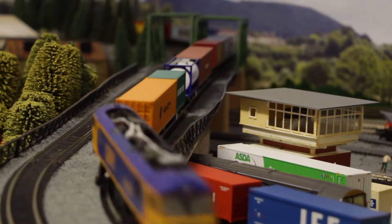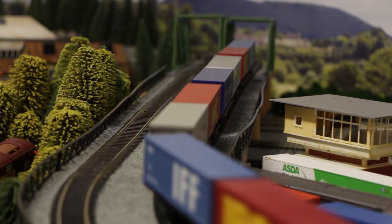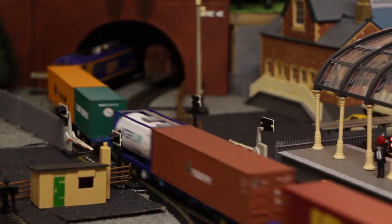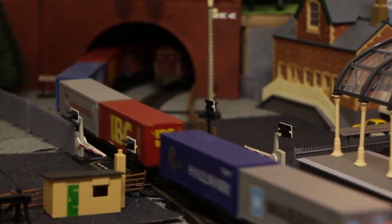So what do I dislike about it? This is one of the cheaper models from Hornby, so I don't expect it to be up there with the more expensive models. However, there are a few issues which I encountered.